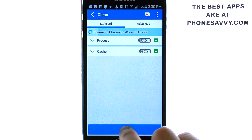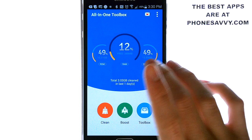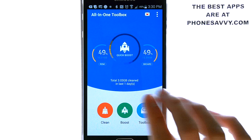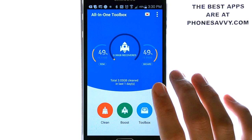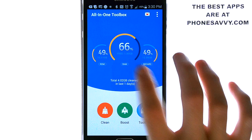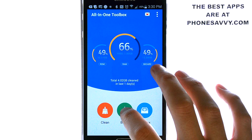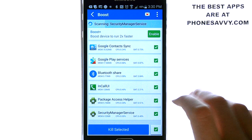Let's go ahead and check on our RAM. Just touch RAM and it'll give us a quick boost. And as you can see, it ups our free RAM to 1.8 gigabytes.